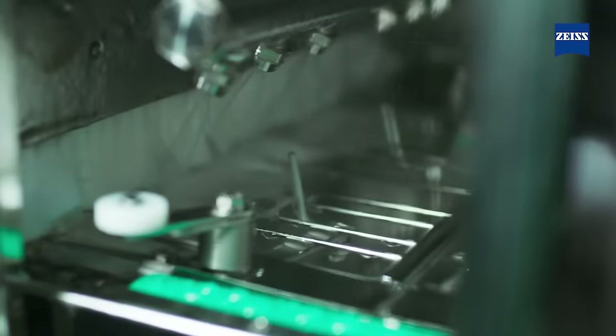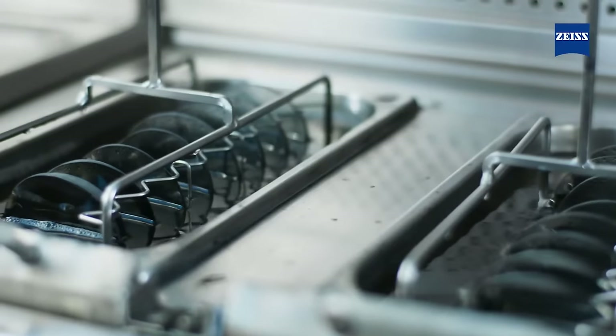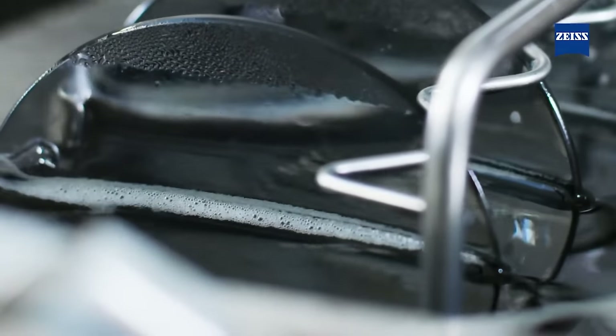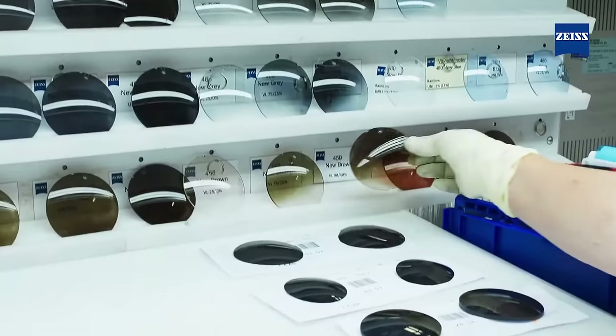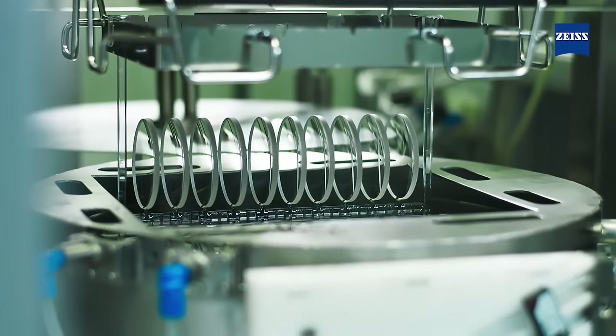For me, Zeiss make the best tints in the world. I visited the Arlen factory in Germany and saw the individuals who actually tint the lenses there. An interesting fact is they only employ women because they have better colour vision on average than men. And their ability to reproduce colours in different prescriptions is absolutely unmatched.